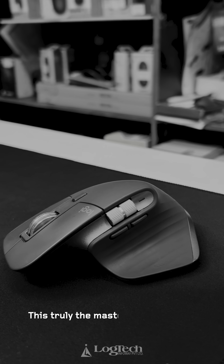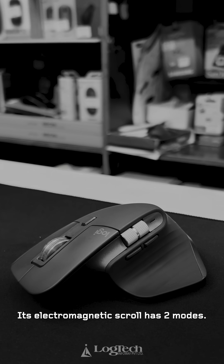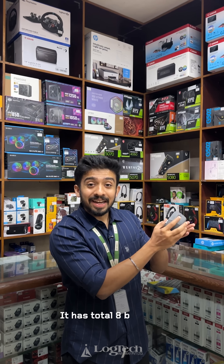This is truly the master of all mice. It features an electromagnetic scroll mode that can scroll up to 1000 lines in a second, and the mouse has a total of 8 buttons.